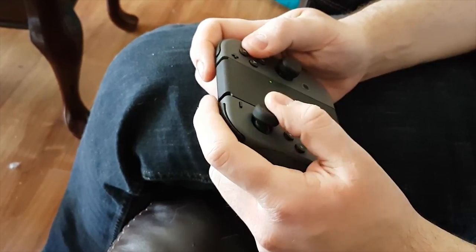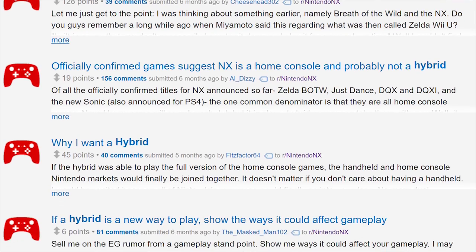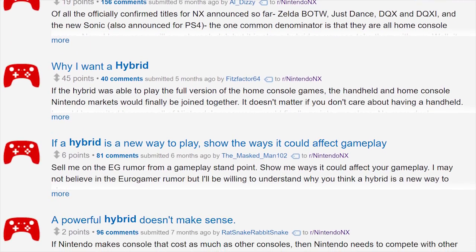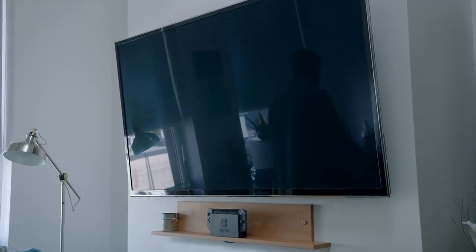The Nintendo Switch isn't like anything I've seen before. It claims to be a console and a handheld, a concept which definitely had me excited. I've been excited ever since I first heard rumors that it would be a hybrid console with detachable controllers, and I was really excited when we saw that first reveal trailer and saw that that's exactly what it was. Let's talk about if it lives up to all that.